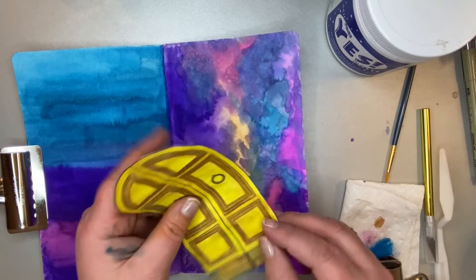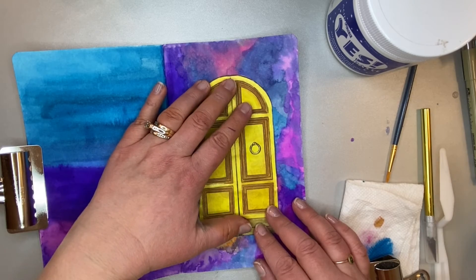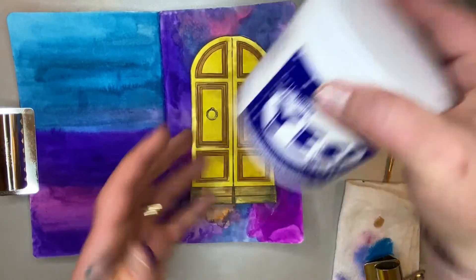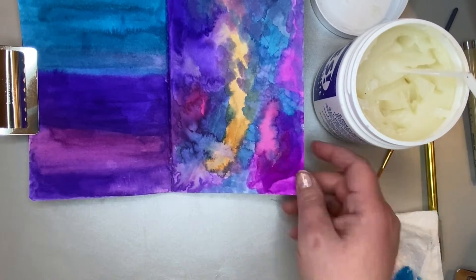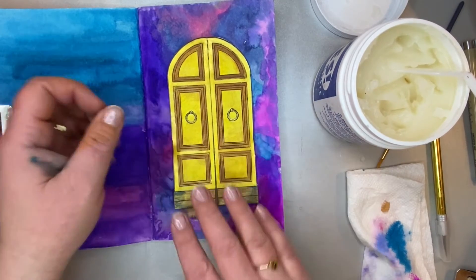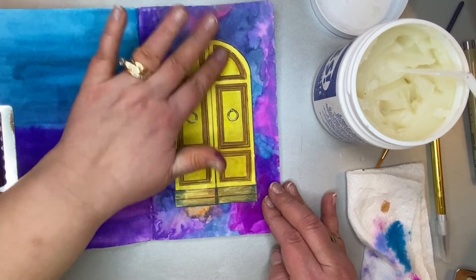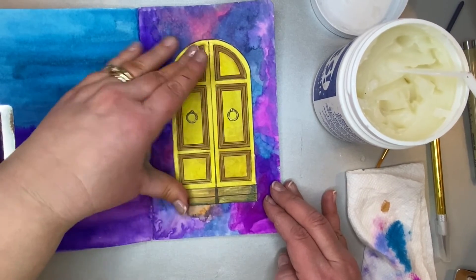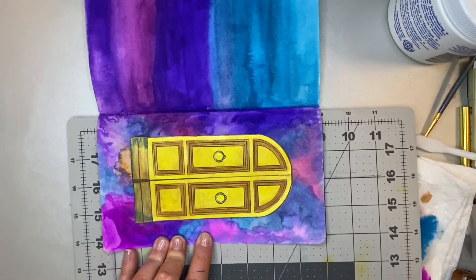Now that I have this cut out, we are going to place it onto our background. I'm going to figure out where I want to put it, the layout of it, and then I am going to be using Yes Paste to glue it down. I'm just going to smooth it out and make sure it's where I like it. The nice thing about Yes Paste is that I can kind of reposition it if I need to. Now I'm going to move on to cutting. You're going to need some kind of cutting board — mine's a bit big but you're going to put that behind your page because we don't want to cut through to another page in your journal.